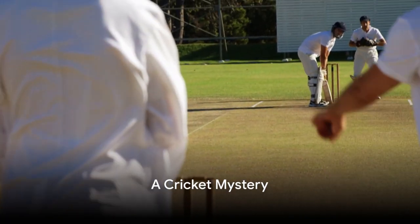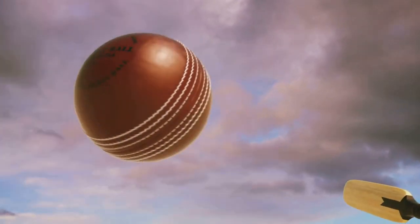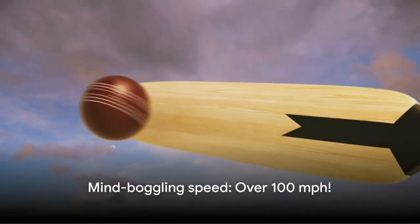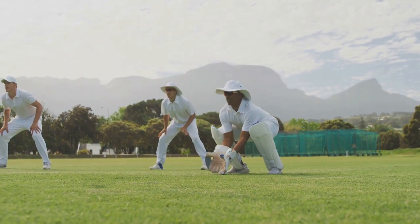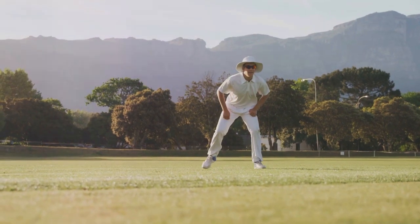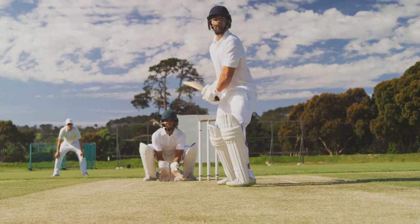Did you know a cricket ball can be bowled at speeds exceeding 100 miles per hour? That's faster than most cars on the highway. It's a mind-boggling fact, isn't it? The sheer speed can be intimidating, but don't let that fool you. In the game of cricket, it's not just about the adrenaline rush of raw power, it's also about control, precision, and technique.